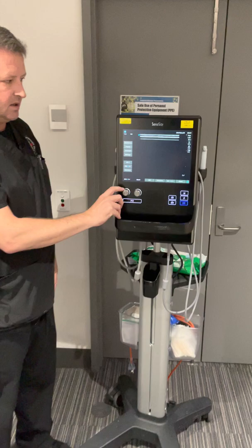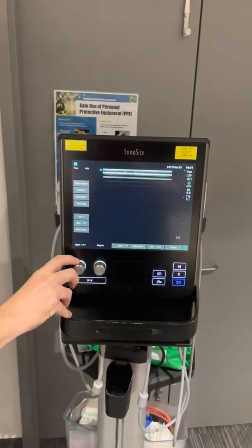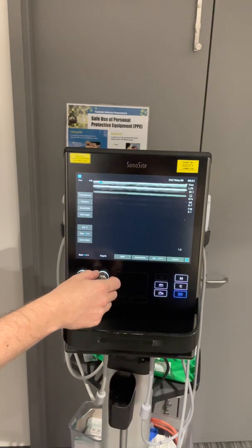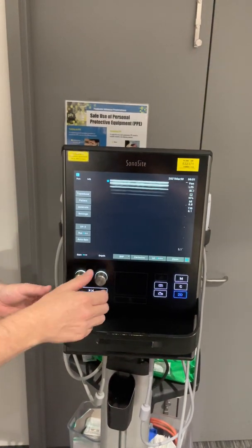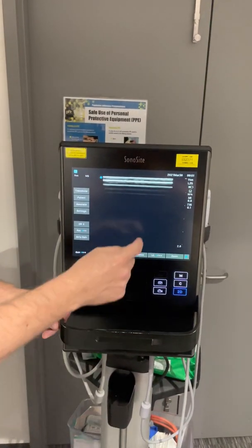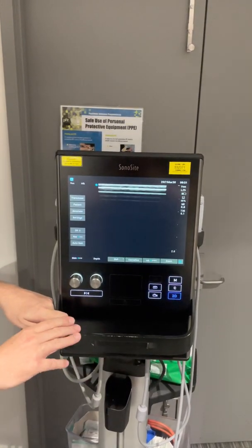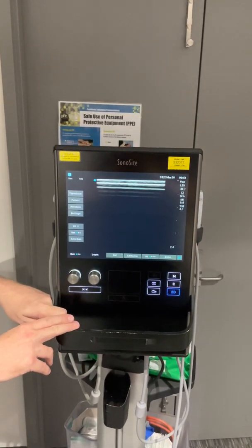To adjust the gain, this can be turned clockwise or anti-clockwise, and the depth can be adjusted anti-clockwise or clockwise on this turn dial. Focus defaults to the center of the screen. You can see that currently the depth is set to 2.6 millimeters.